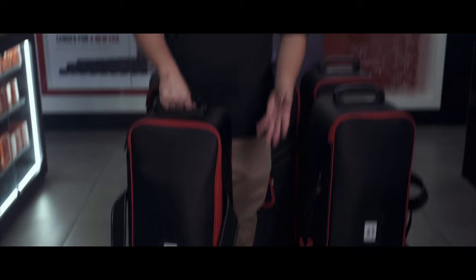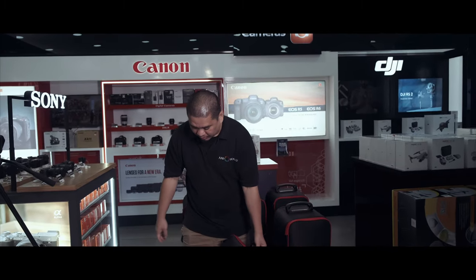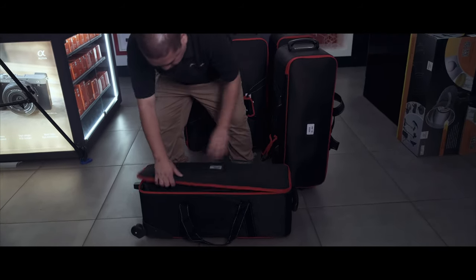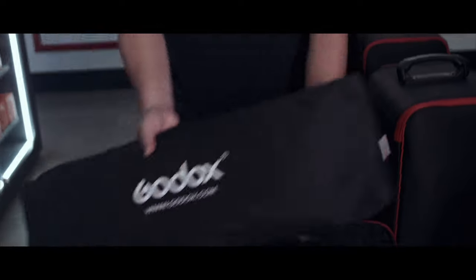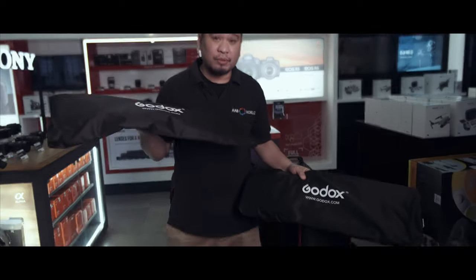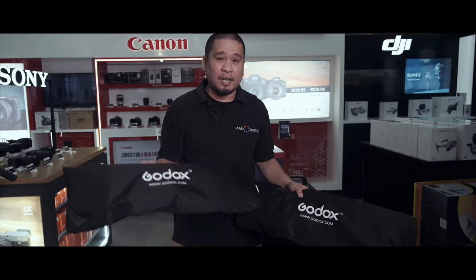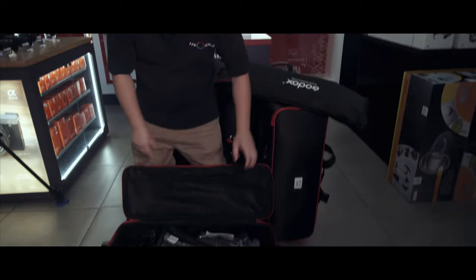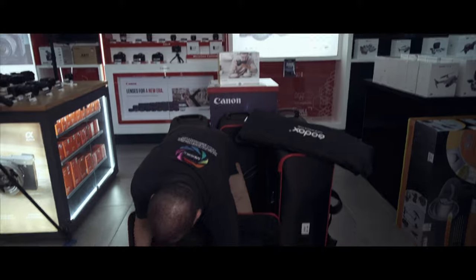It comes in a similar bag as the SK400 — nothing's different. Let's check the SK300. First, you have your two softboxes, similar to the SK400, 60 by 90. If you don't know how to assemble the softbox, I'll show you the link here on how to assemble it. We also have two continuous bulbs, similar again with the SK400. And we have one reflector.